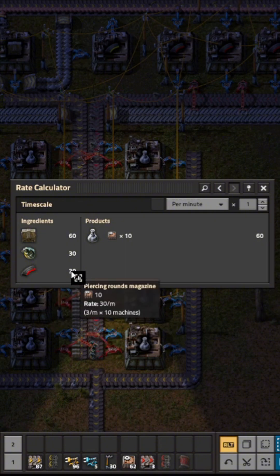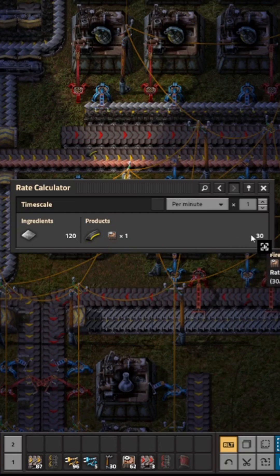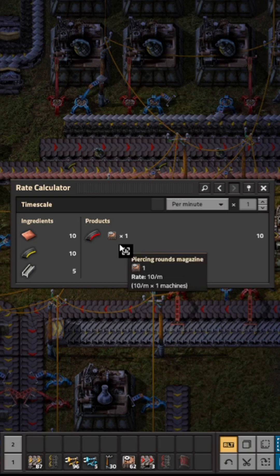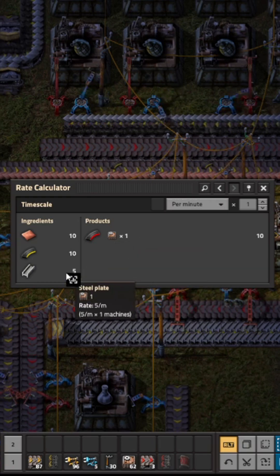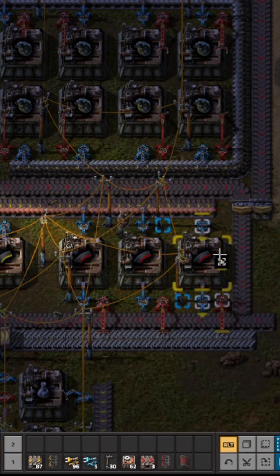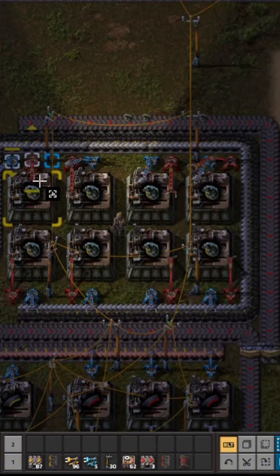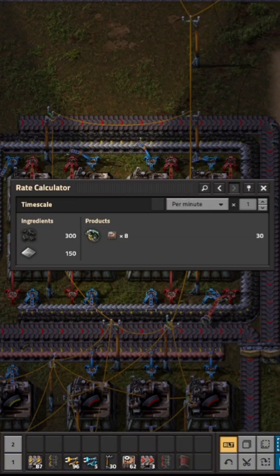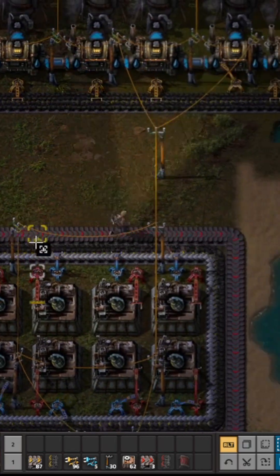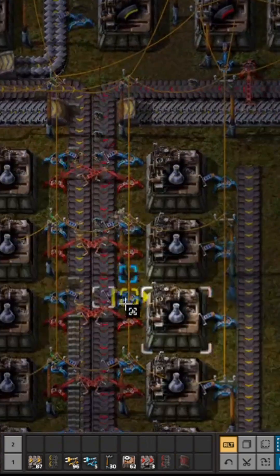We need to produce 30 of these and 30 of those — one machine will produce 30, and it's a one-to-one ratio here. We just need to provide it with the essential other resources, so that would be a one-to-three ratio because the craft time is slower. Up here we would need to produce 30 again — that would be eight machines.